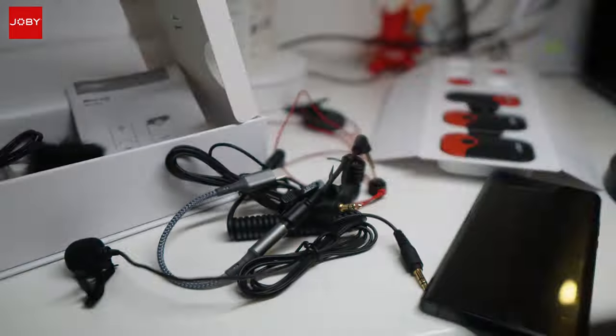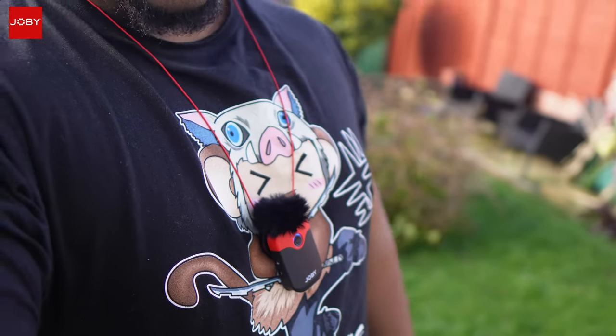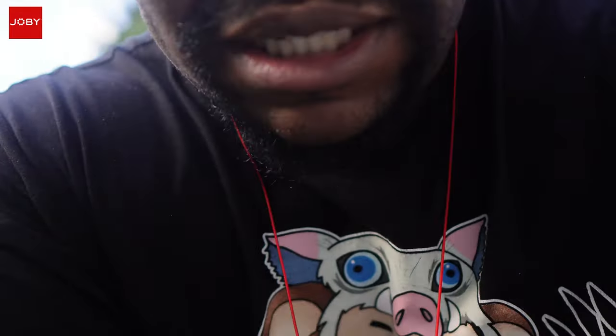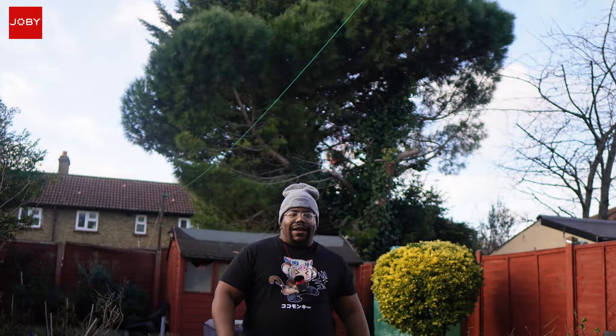Alright, outdoor test with the Joby Wevo Air. Man's got the mic around his neck on this little lanyard. A lot of people haven't realised I've been using this for the majority of my videos. I'm going to put the camera down and walk away so you can see you don't necessarily need to be close to the camera.